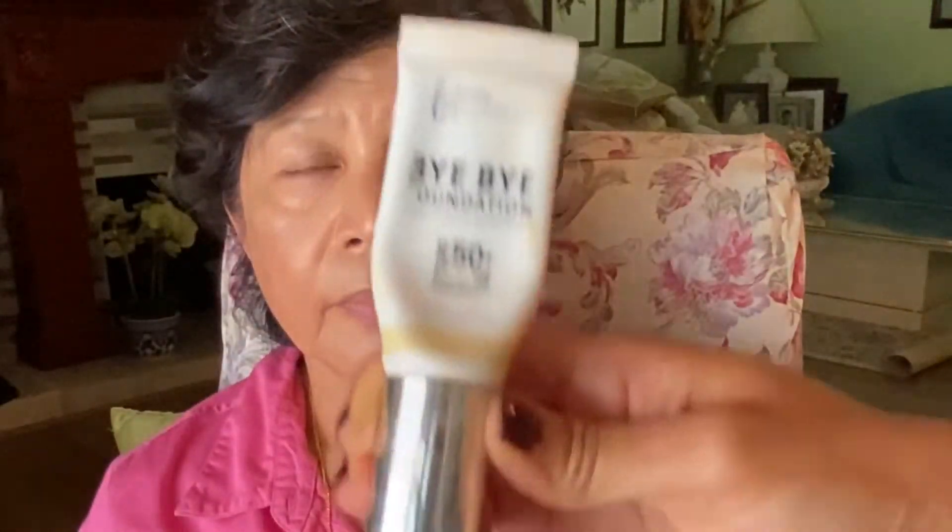Today we're doing wedding makeup for mature women, and here I have my mom. She already put her foundation on — she used the foundation in color medium. Starting first off with the eyebrows using Huda Beauty.